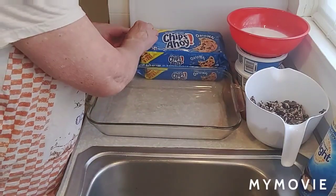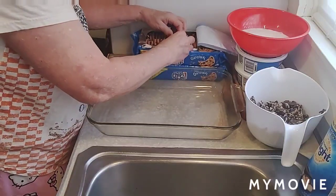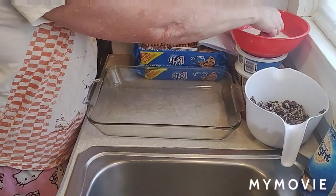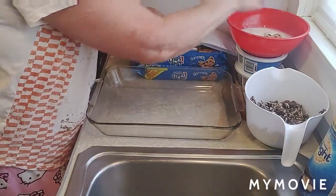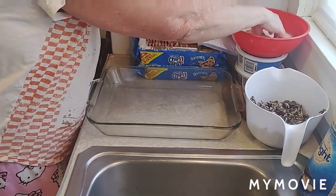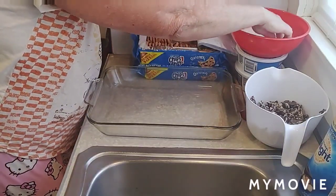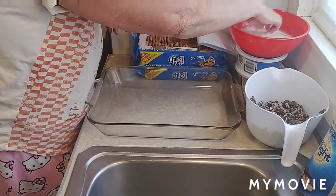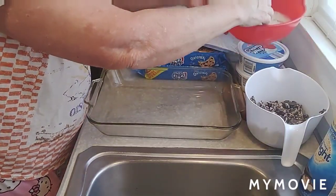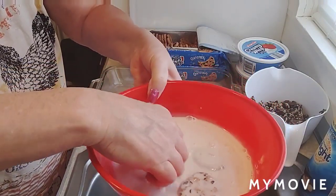I don't have much kitchen space in this house, but we'll make it work. You take your cookies — I just broke one — and you soak them in the coffee creamer until they get nice and moist. Just dunk them down in here like this and wait until they get soft before you put them in the pan. It shouldn't take very long. Just let them soak up the creamer and get soft.